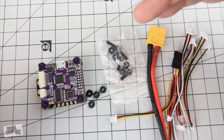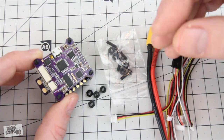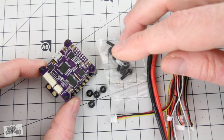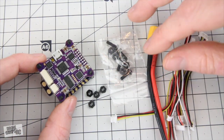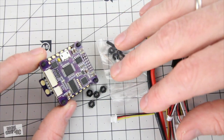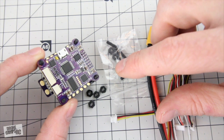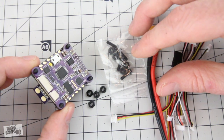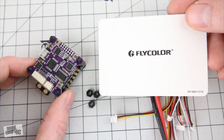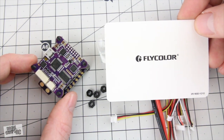My final opinion on this new product: I think it's really cool and it saves a lot of time. If you're doing a build, you could have your motors and everything set up in under half an hour — pretty amazing. You have integrated OSD, DSHOT, all that good stuff, plus a micro boot button if you decide to reflash with the latest Betaflight firmware. Another cool product from Flycolor. I'm Justin Davis — thanks for watching, and I'll see you on the next one.